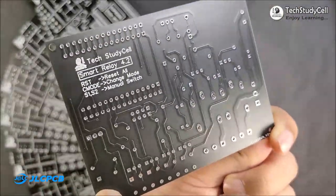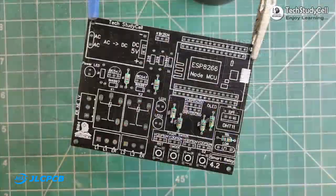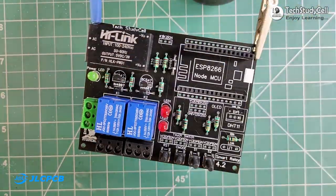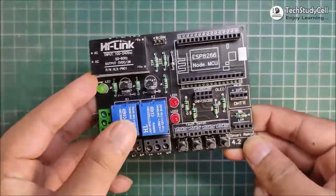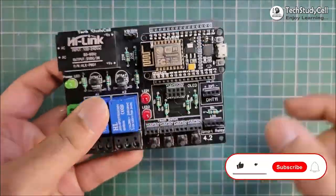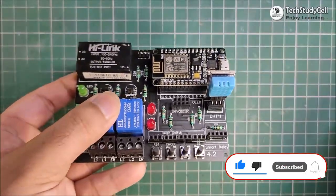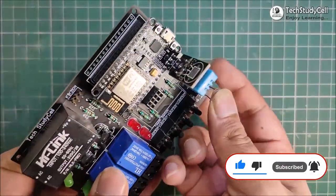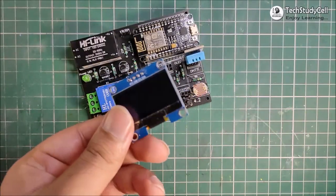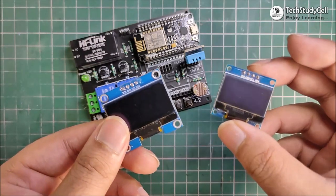And as you can see, you will get a good quality PCB at an affordable price from JLCPCB. Now I will solder all the components on this PCB as per the circuit. After soldering all the components, I will connect NodeMCU with the PCB. Then here I will connect the DHT11 sensor, and here I will connect the LDR. And you can use both 1.3-inch OLED display or 0.96-inch OLED display.